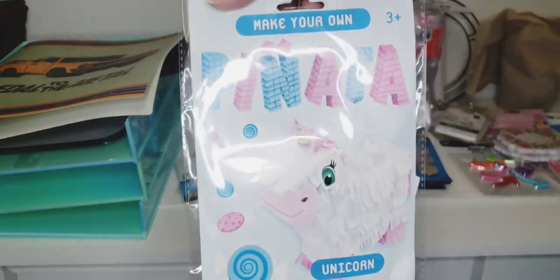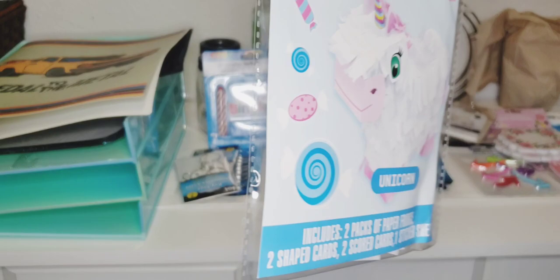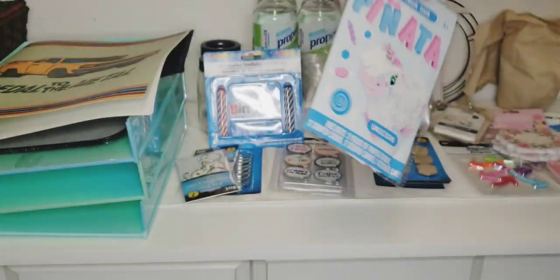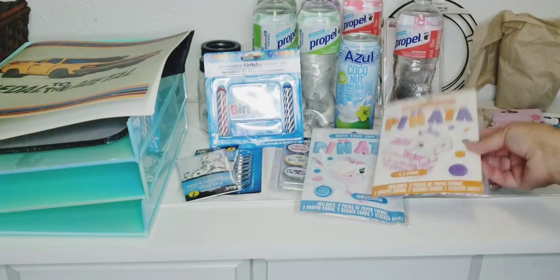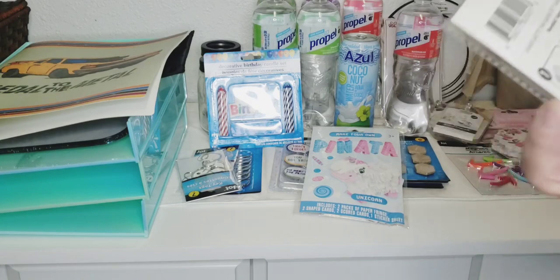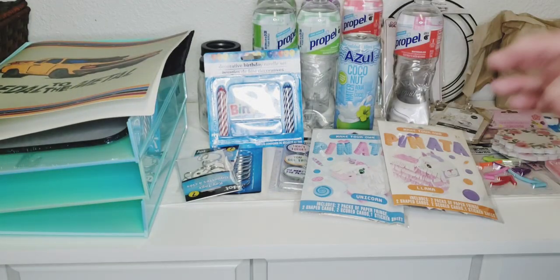Oh my goodness, make-your-own piñata — how cute are those! These are the only two I found: the unicorn and the llama. How cute! They look geared toward girl birthdays, but I thought I'd keep them on hand. You can always use them for baby showers or birthdays or whatnot.